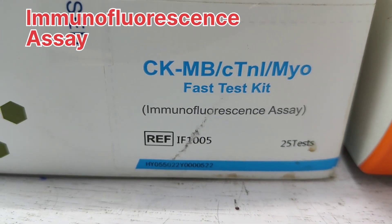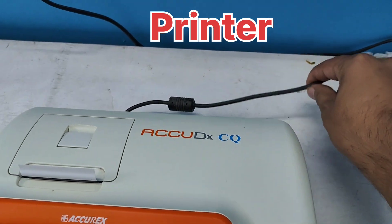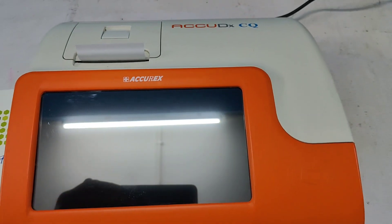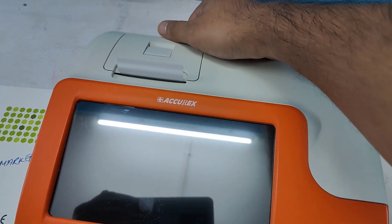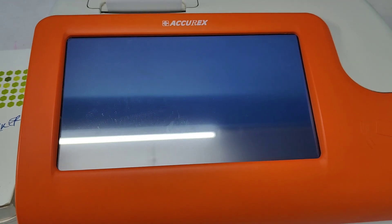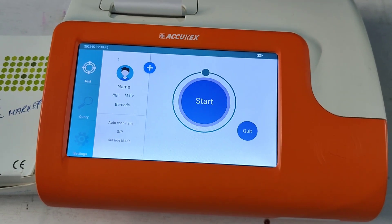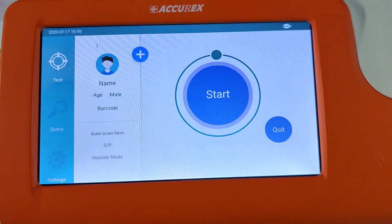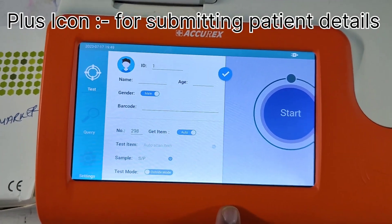You can see here the immunofluorescence assay. This is the display of the machine, and it is the printer connected electronically. On the backside there is a switch — I am going to turn on the machine. After turning on the machine, here is the preface. By pressing the plus button you can set the details of the patient.